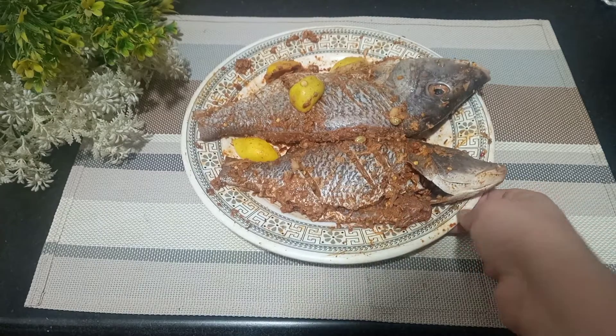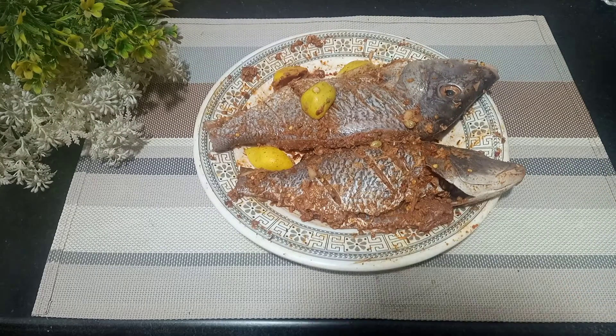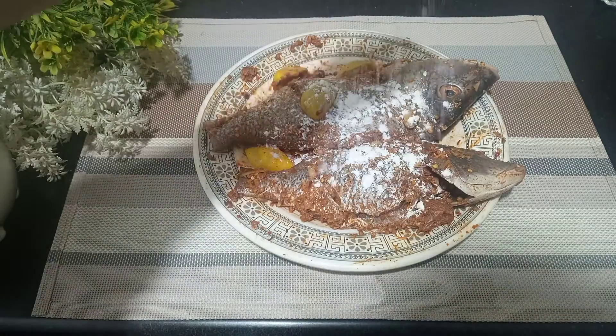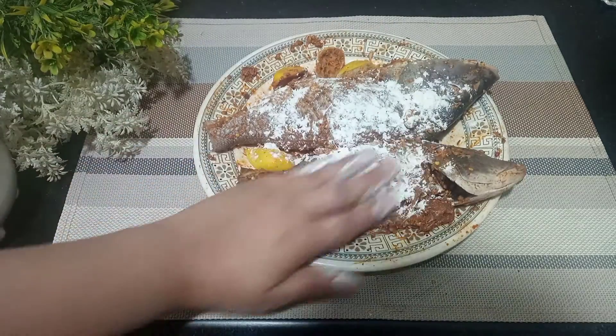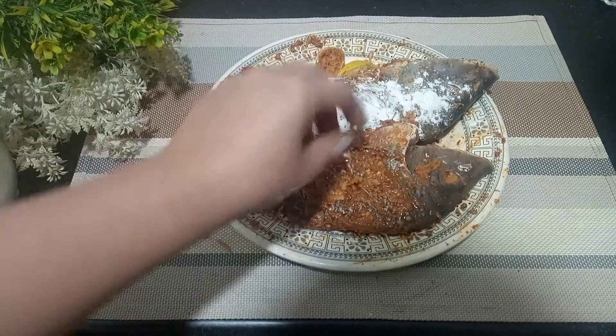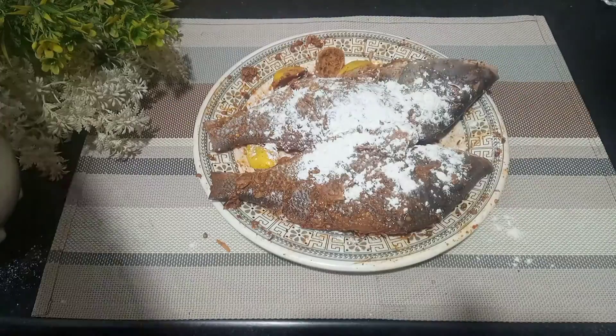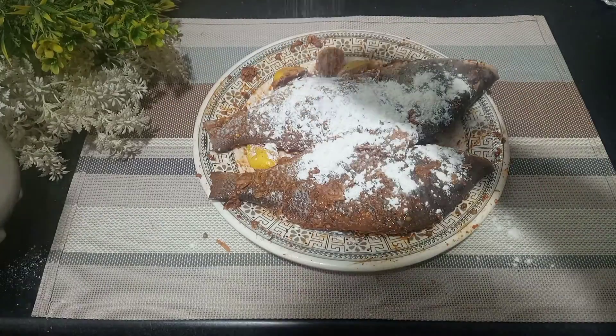Now I will grill the fish. If you want, you can also fry it, but I will grill it. I will sprinkle cornflour so it will be crispy. I will leave it for 5 minutes so that the fish can settle and the crispiness comes through.